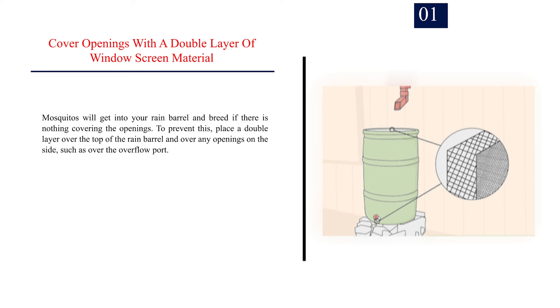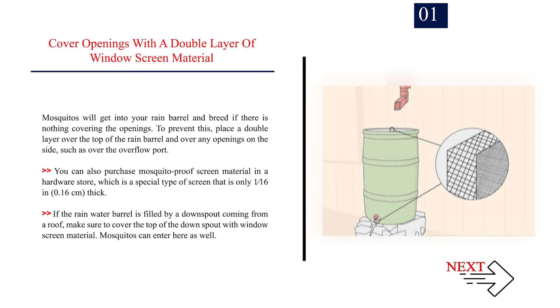Method 1, Number 1: Cover openings with a double layer of window screen material. Mosquitoes will get into your rain barrel and breed if there is nothing covering the openings. To prevent this, place a double layer over the top of the rain barrel and over any openings on the side, such as over the overflow port. You can also purchase mosquito-proof screen material in a hardware store, which is a special type of screen that is only 1/16 in (0.16 cm) thick. If the rain water barrel is filled by a downspout coming from a roof, make sure to cover the top of the downspout with window screen material.